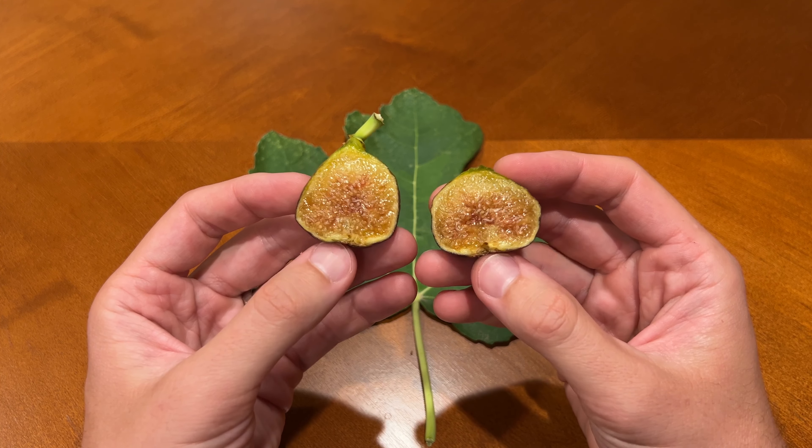If so, I'll do another update video on this fig. I hope you found this video useful. Thank you for watching.